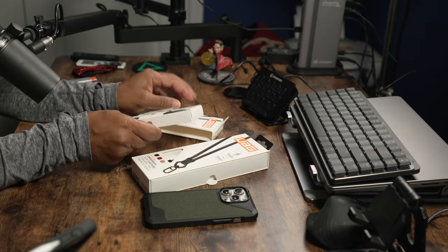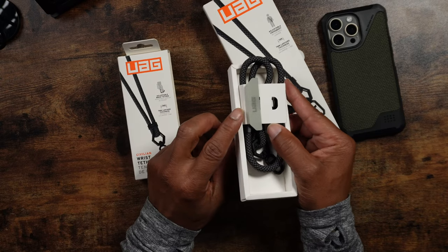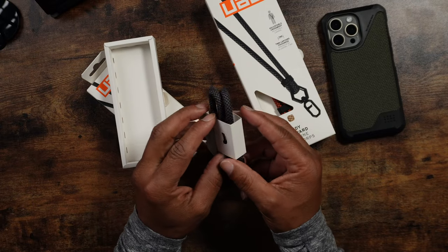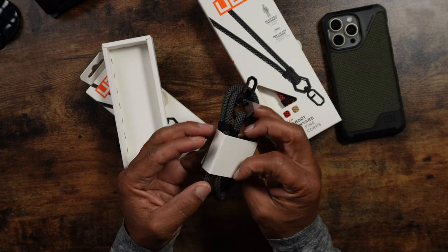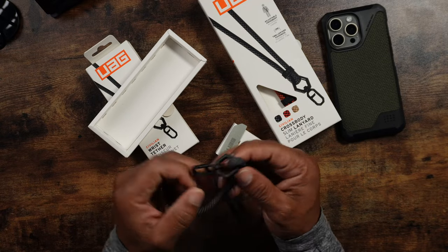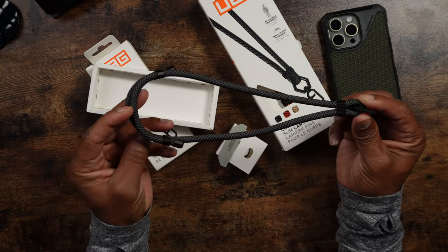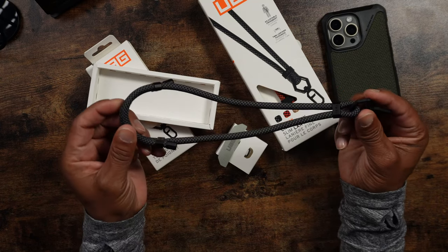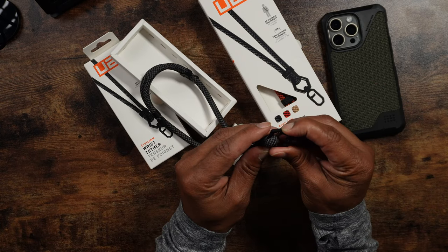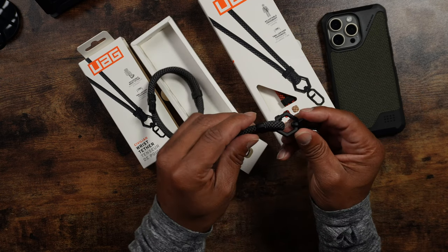Real quickly, check out the regular lanyard — you can see this tab right here. This tab is what you place through the bottom of your phone, and it'll have a nice hook on the other side where you can attach the actual lanyard cable. It's a very robust looking cable, so you shouldn't have any problem losing it. It has a little clip so you can undo it and keep it secure to the lanyard.